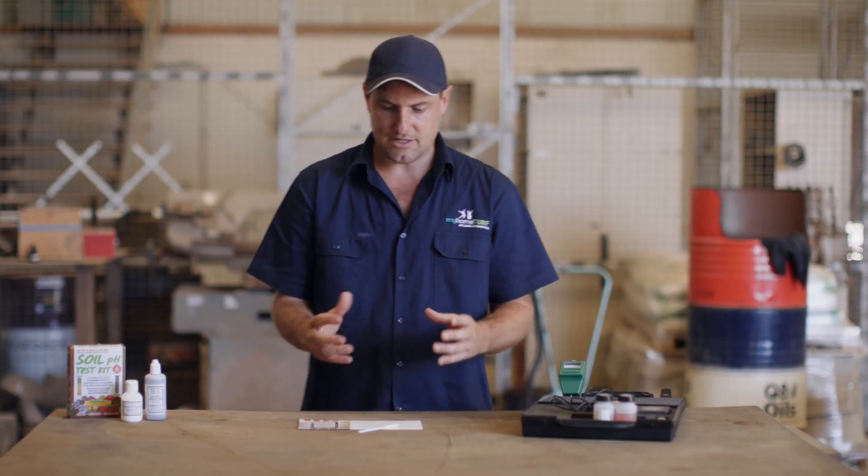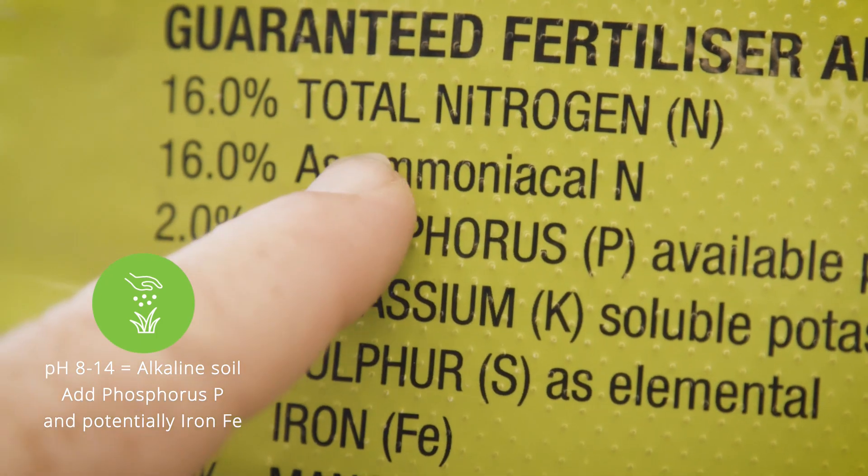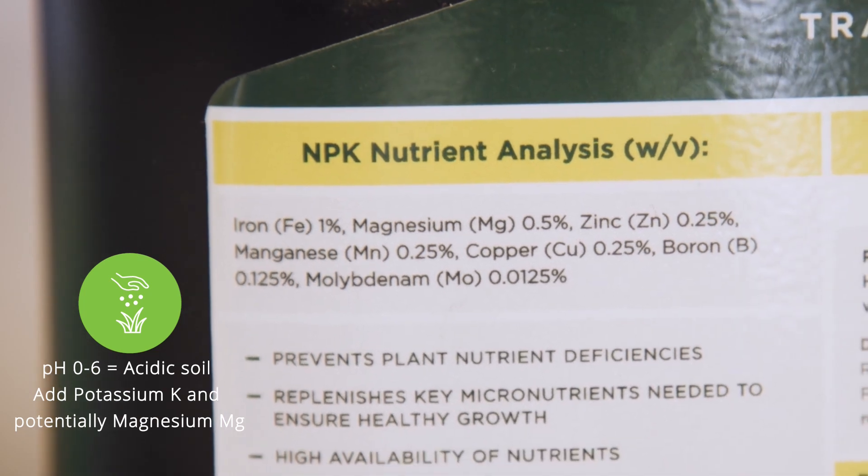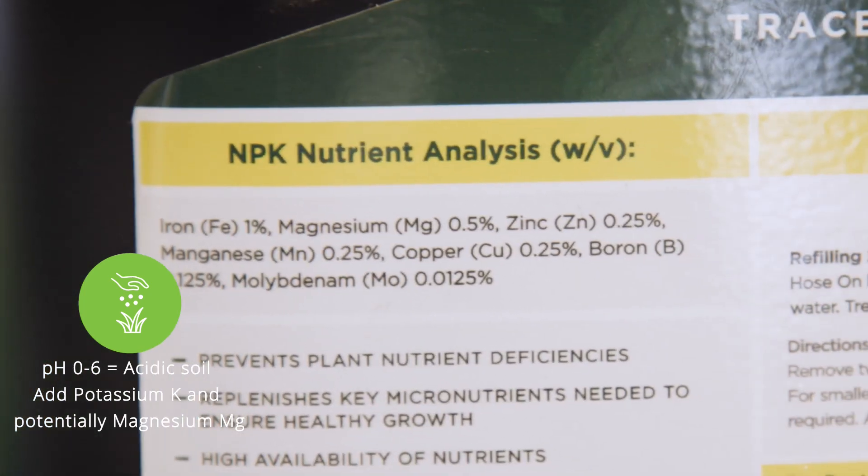A pH test will reveal your lawn soil's level of acidity ranging between zero and 14 — the soil pH is everything. The best pH level is around that magical seven, but if you can aim to have your turf soil pH at around 6.5 to 7.5, that means a happy plant and a better lawn to enjoy. A pH value over seven indicates alkaline soil — if you're over 7.5, your turf probably needs more phosphorus and potentially iron. A pH level below seven indicates acidic soil — if it's below 6.5, it probably needs potassium and potentially magnesium.